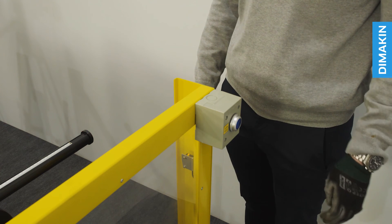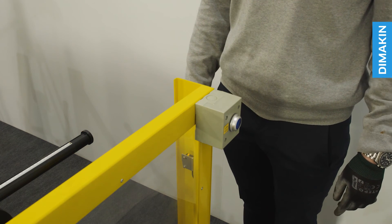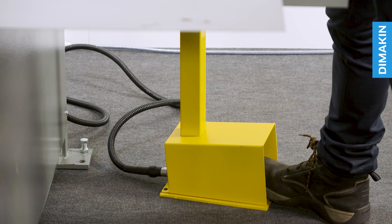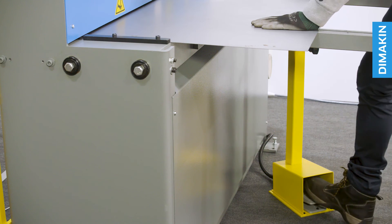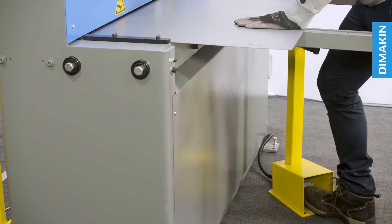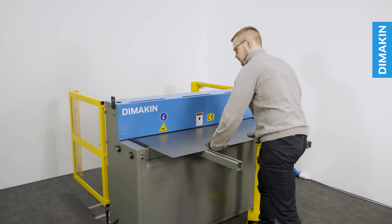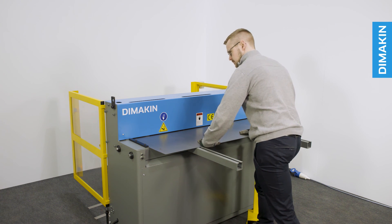To reset the light guard, clear the path of all obstructions and press the reset button located on the right curtain. This machine operates in three modes: single cut, where one press of the pedal results in one descent of the blade; jog or inching mode, where the blade will advance as long as the pedal is pressed; and automatic mode, where the blade will continue to repeat cycle cutting until the pedal is no longer pressed.